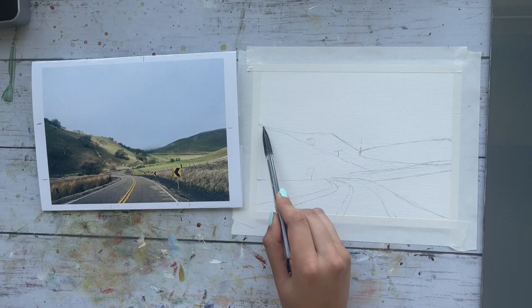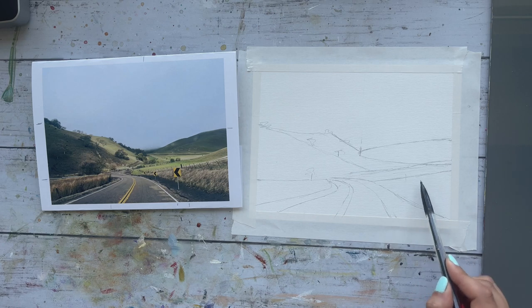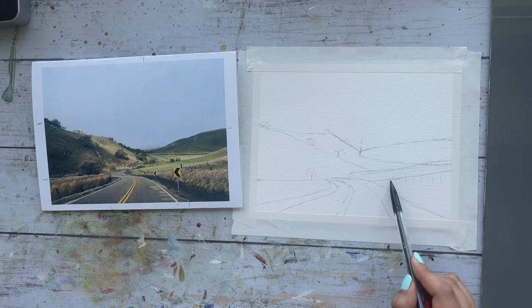Here I'm just making mental notes on where the trees are going to go. This will be painted over, but it's just for me to visualize this a little bit.